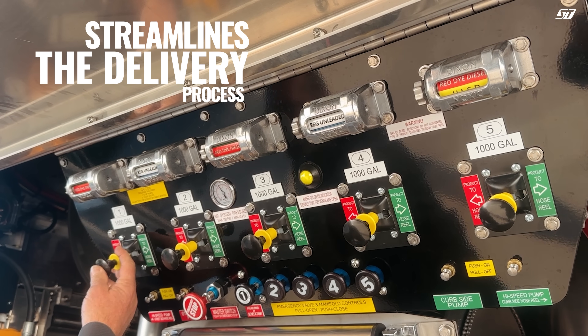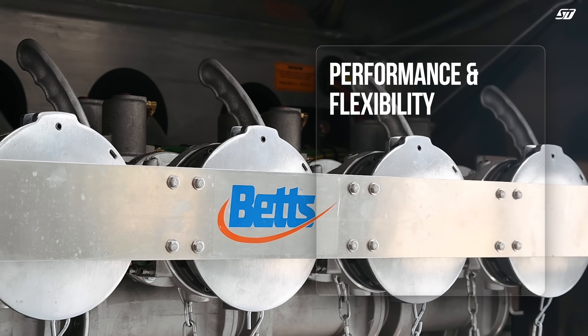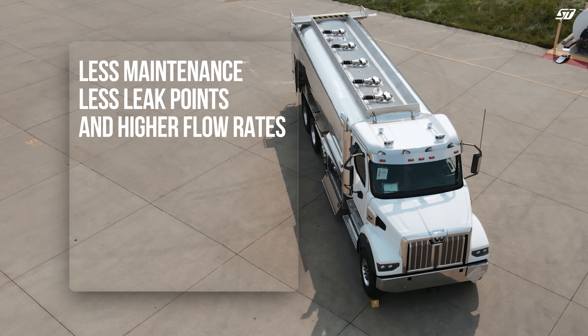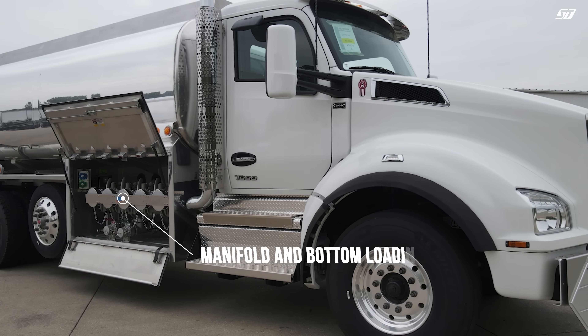Our presentable controls lead the charge in making these trucks easy to use — set it and forget it. Manifold trucks offer performance and flexibility. Less piping under the truck and larger diameter means less maintenance, less leak points, and higher flow rates. The curbside cabinet is where the flexibility really comes into play.